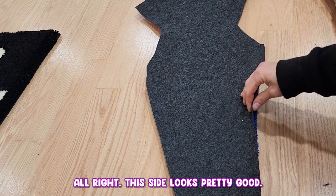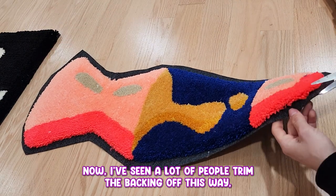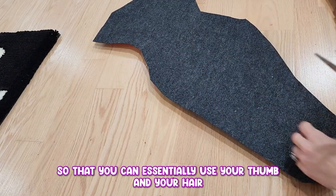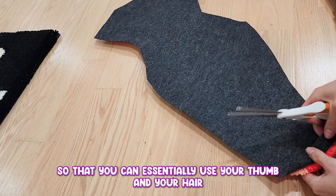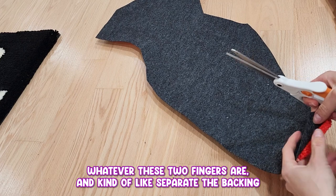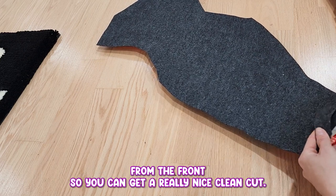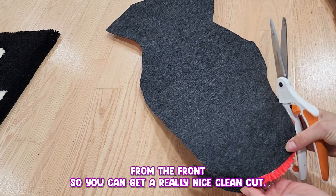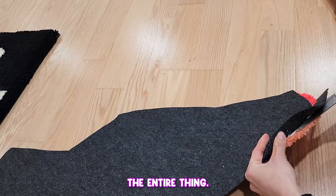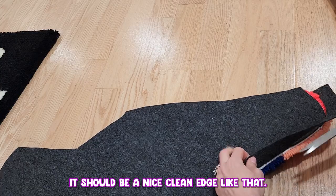This side looks pretty good — let's trim off the edges. I've seen a lot of people trim the backing off this way, but I prefer to trim it off this way so that you can use your pointer finger and index finger to kind of separate the backing from the front so you can get a really nice clean cut. Let's go around the entire thing — should be a nice clean edge like that.